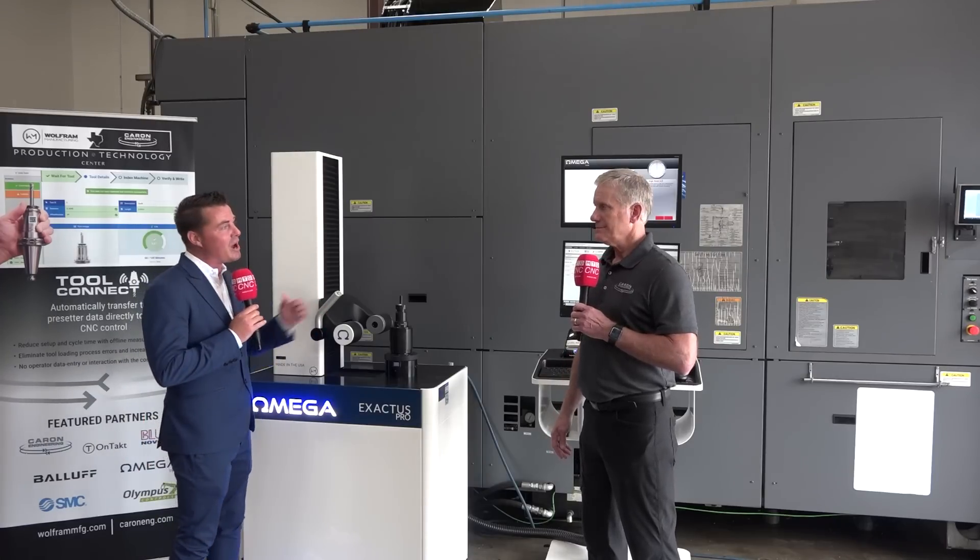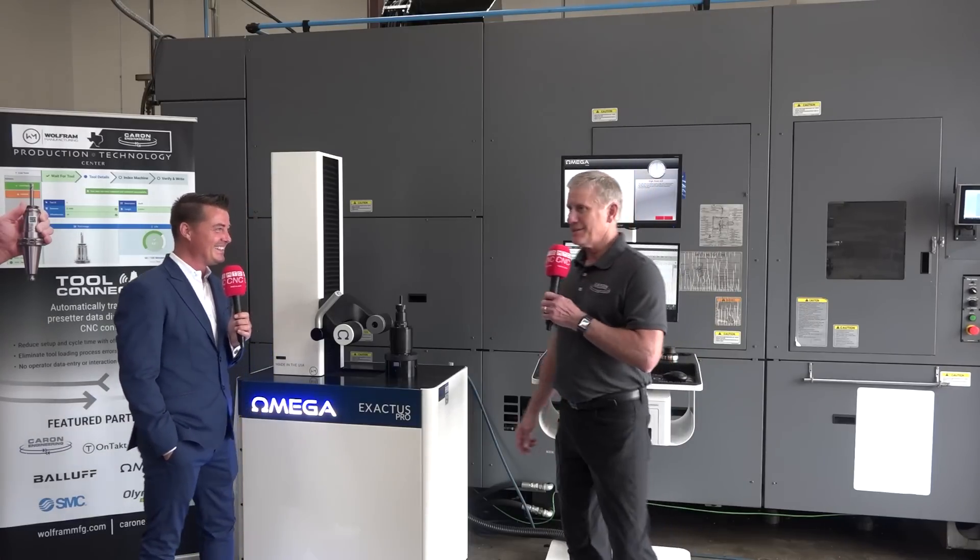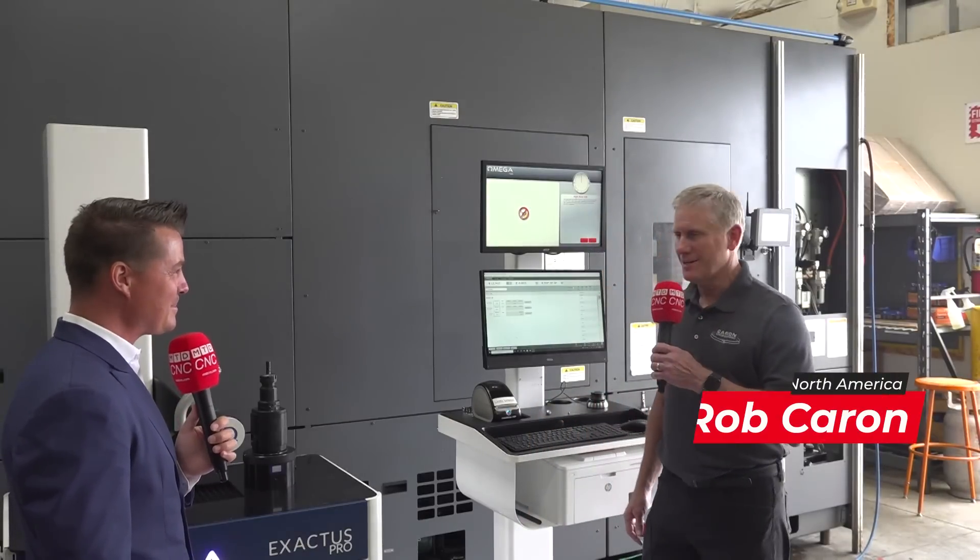We're going to learn a little bit more. Rob, thank you so much for being a part of MTD again, my friend. Thank you, Tony, and thanks for the opportunity to demonstrate this product today.